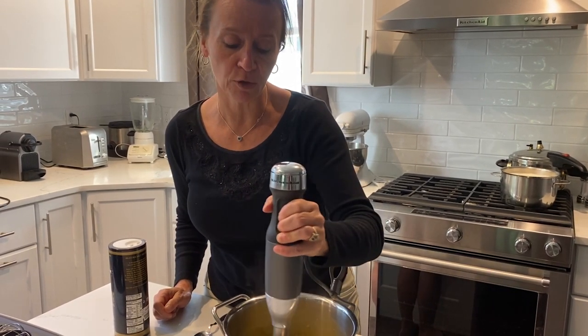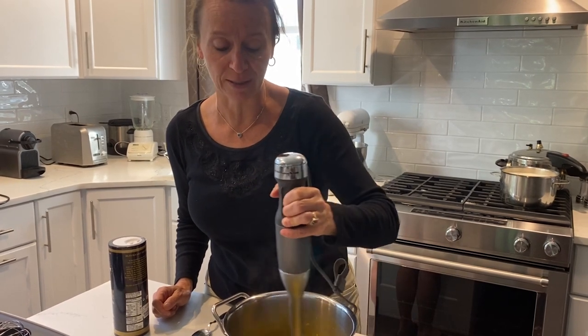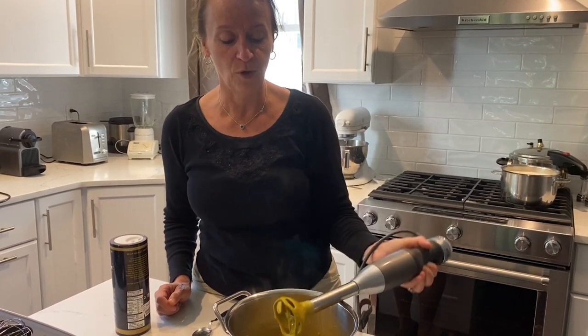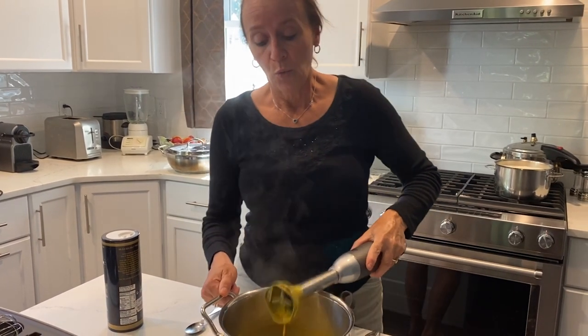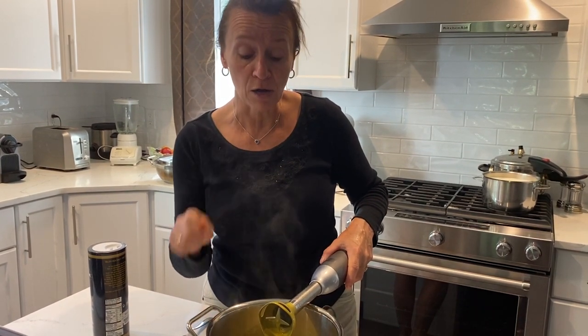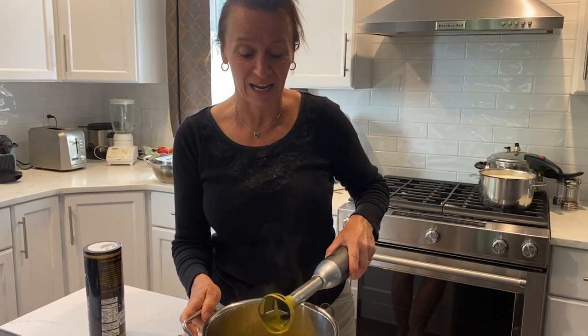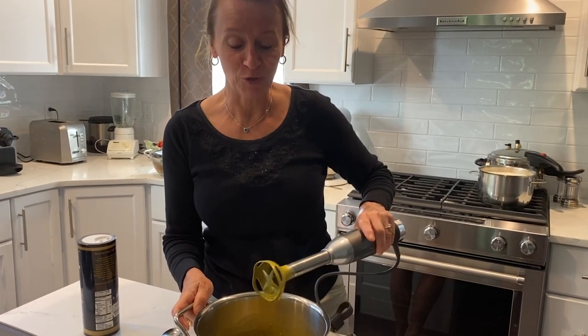This recipe yields about three servings, so if you need to make it for nine you're going to have to multiply by three. What really works with this soup is of course nice toasted bread — you can rub garlic on it — but what we find very good is farmer's cheese. Put a little dollop of farmer's cheese into the soup; it's delicious. It makes a very nice starter or a nice lunch. Enjoy!